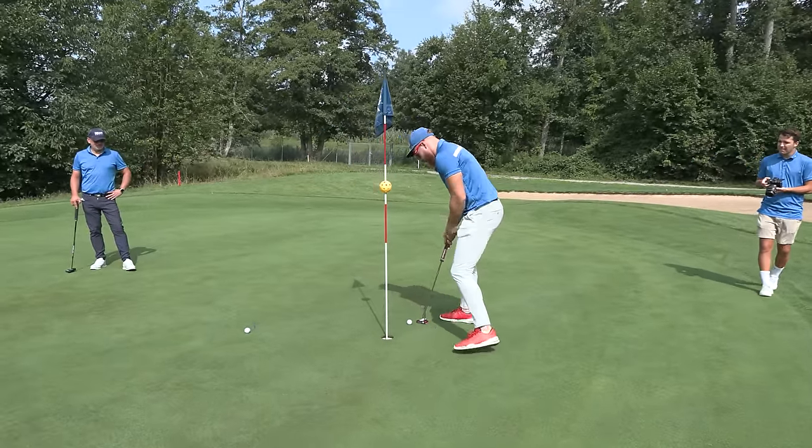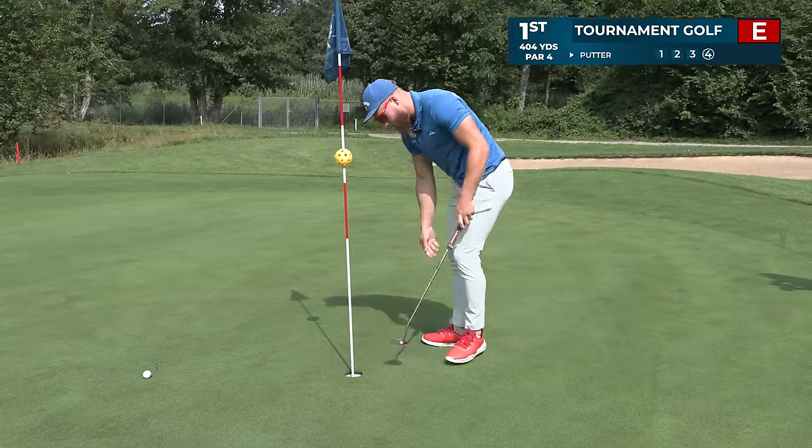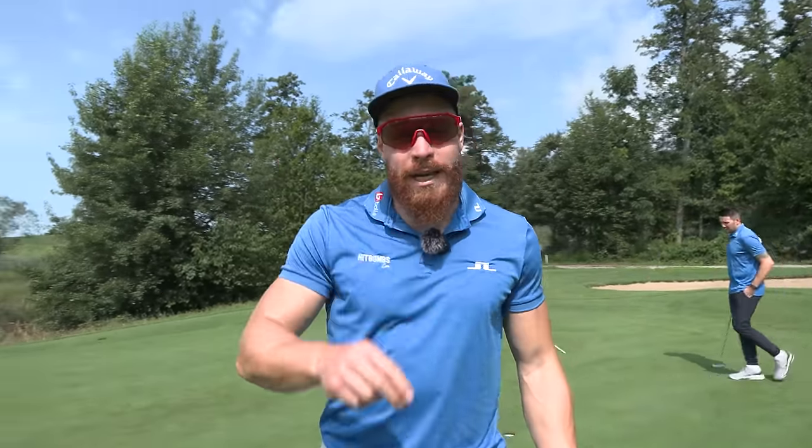Let's tournament golf. Oh no, we got to finish it. We're playing tournament golf. So in total, we got two plus four equals six!